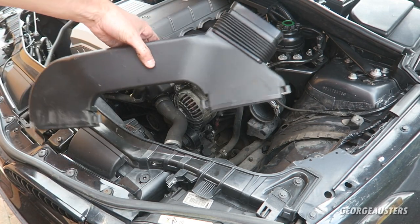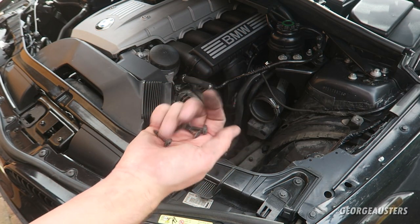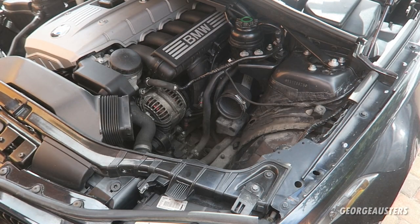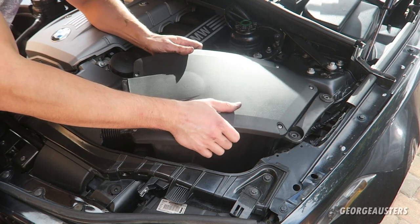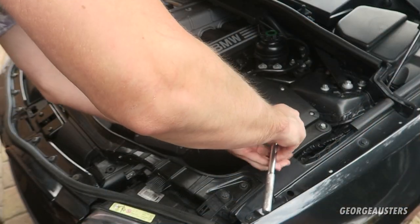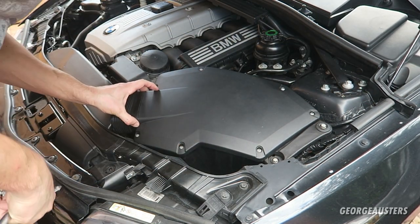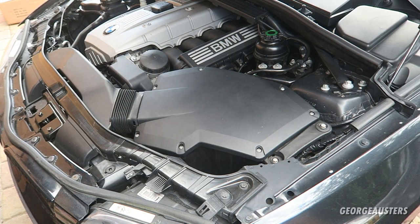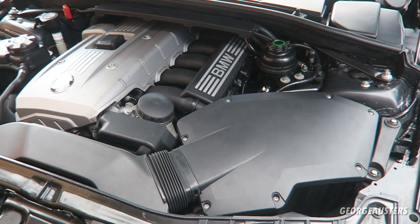First, install the front air intake section — just held in by four T20 screws. There we go. Now the air box itself can go back in. There we go, the air box is reinstalled. I've also gone ahead and reconnected the negative terminal on the battery. With that, it is job done. That is another job done on my BMW 130i with the N52 engine, and that is actually both DISA valves replaced now.